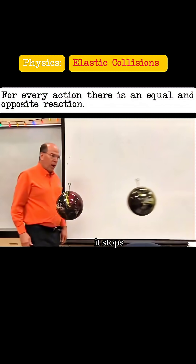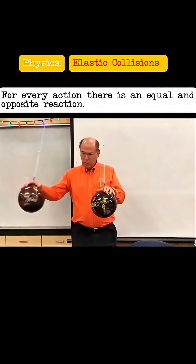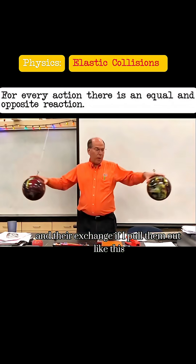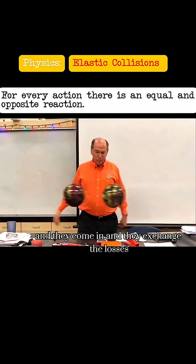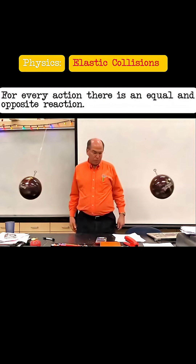I go, it stops, and the other one goes out at about the same speed, because it reaches about the same height. And in their exchange, if I pull them out like this and they come in, they exchange losses, about at least one collision.